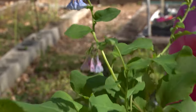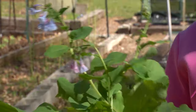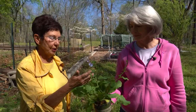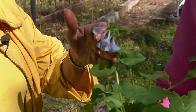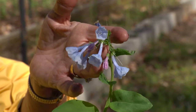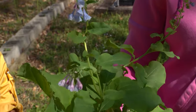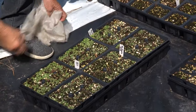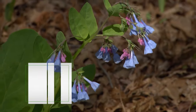Virginia Bluebell puts on a wonderful show in early spring — not only for people but for bees and butterflies as well. It's also easy to propagate and makes a multitude of seeds. The early blossoms start out pink and then turn sky blue. The seeds mature in about a month, then Linda collects them and plants them right away. She plants them in flats with a suitable growing medium, covers them with a very lightweight row cover, and sets them outside to let mother nature work her magic.